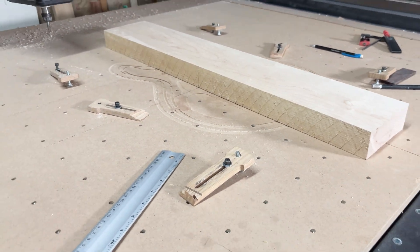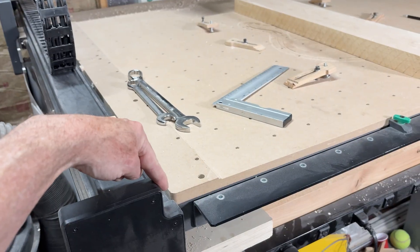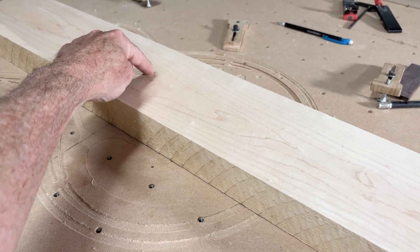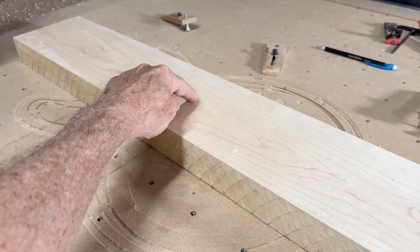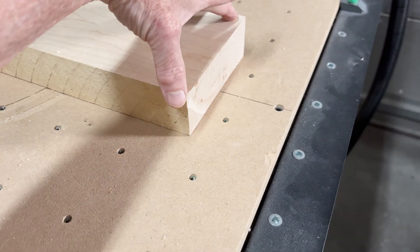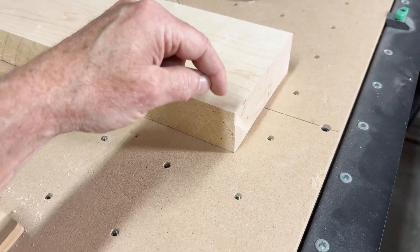You might be wondering how the CNC machine knows where the blank is. It's because I home the machine to the lower left corner. From there, I can jog it 24 inches over and then 18 inches back, right over the very center of the blank. Then I probe the bit to get my Z-axis lined up. From there, I jog it to the front edge — in this case 15 inches — and then over half the width of the blank, which is two and a half inches. That puts the bit right on the lower left corner in the XYZ home position to start the carve.